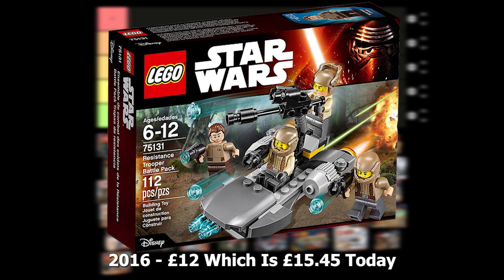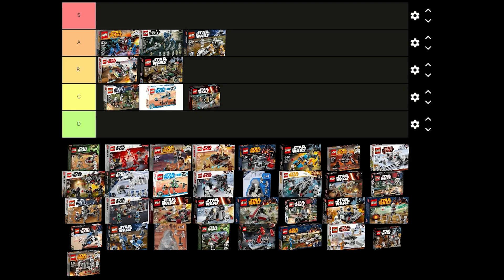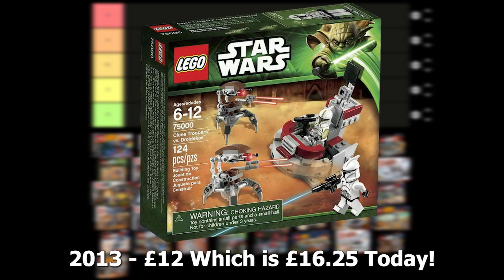The Resistance Trooper battle pack was released in 2016 for £12 and it comes with 3 resistance troopers, 1 officer and a build for the speeder. The figures are alright and the build is fine. It just isn't a really good battle pack compared to the others so I'm going to have to put this one in C tier.